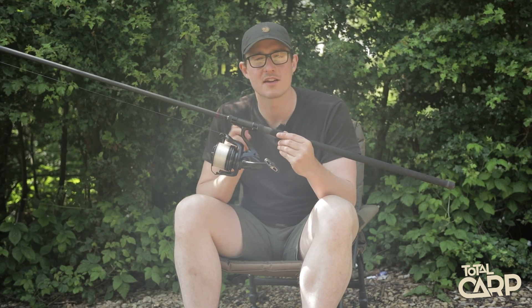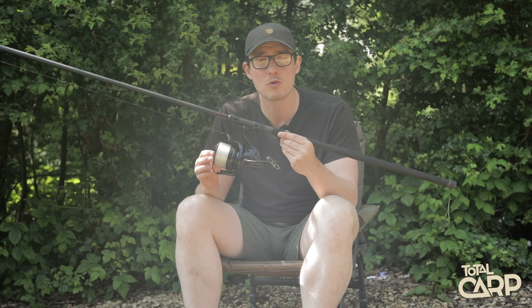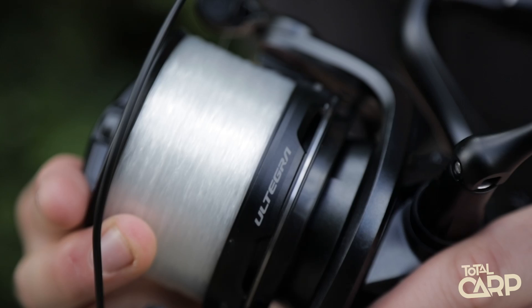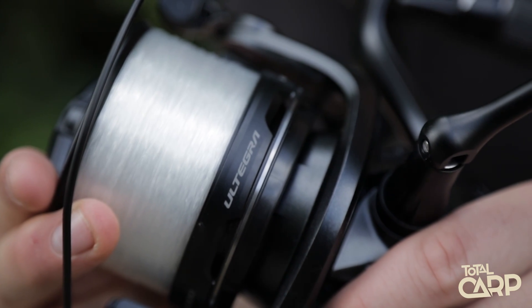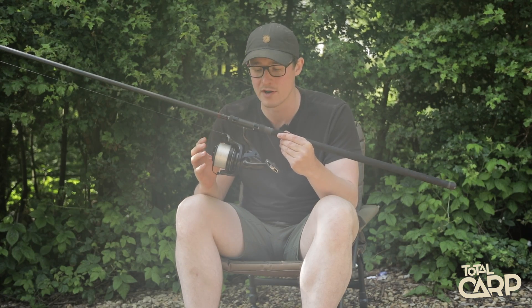One thing that you will immediately notice upon picking up the reel - a big difference between this and the old version of the Ultegra - is just how light this reel is in comparison. And that's thanks to the use of CI4+ technology in both the body and the rotor. That's a form of carbon compound, and not only is it super lightweight, but it's also much stiffer too, which gives the reel a real sturdy feel.